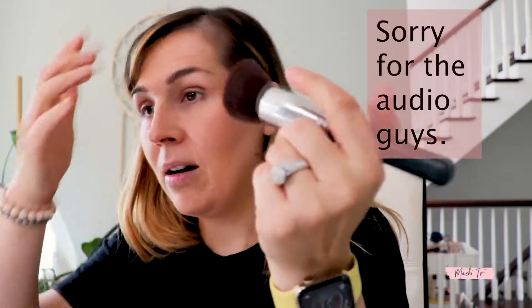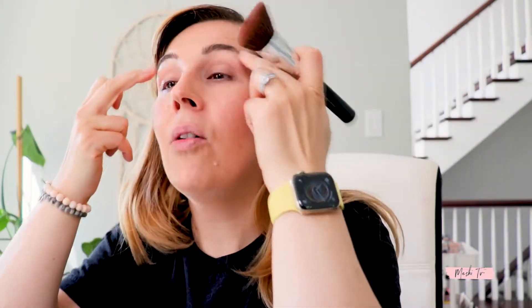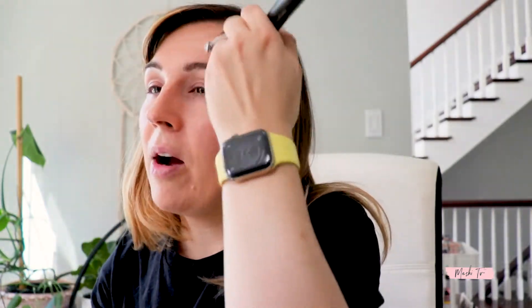I'm keeping the eye area completely bare because I already cleaned my eyes, so I want nothing going on around my eyes at this point. I realized that at some point I'm going to have to do the lashes, and I don't know if I'm ready for that.